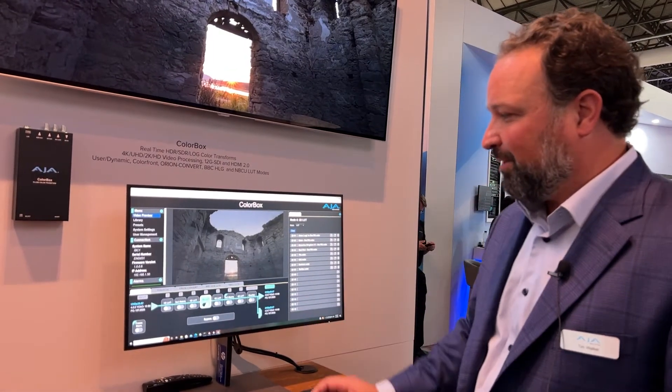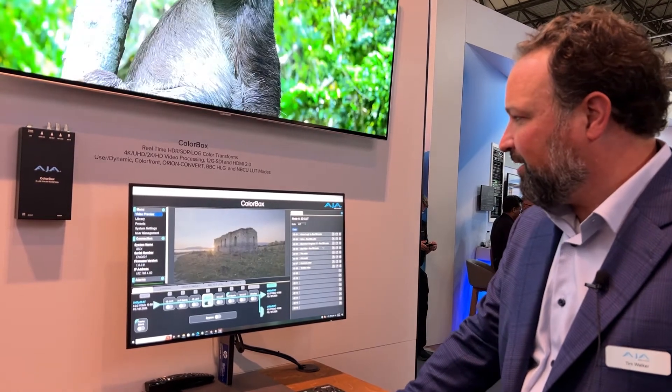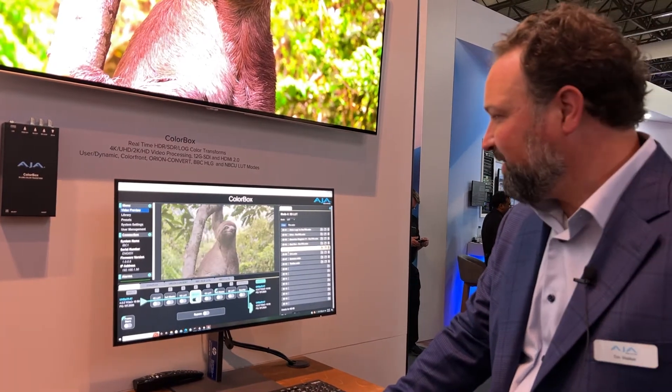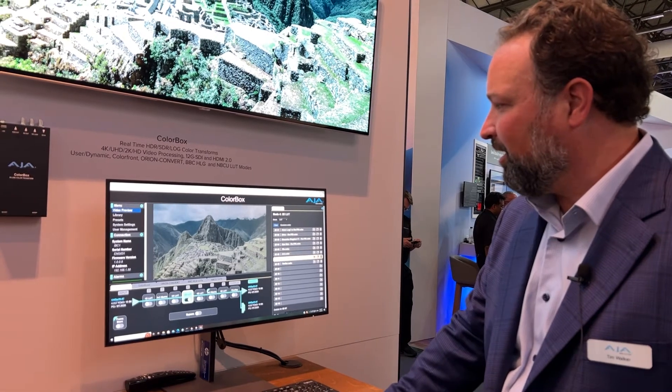This processing pipeline is pretty powerful with everything it can do. I've got a 3D LUT library over here that supports 16 3D LUTs, and I can simply cycle through them and see the output of the color processing on the monitor.